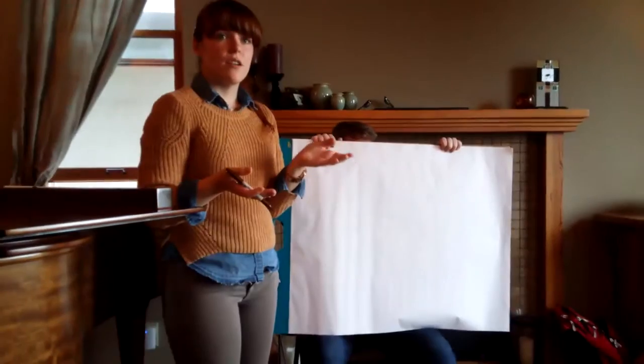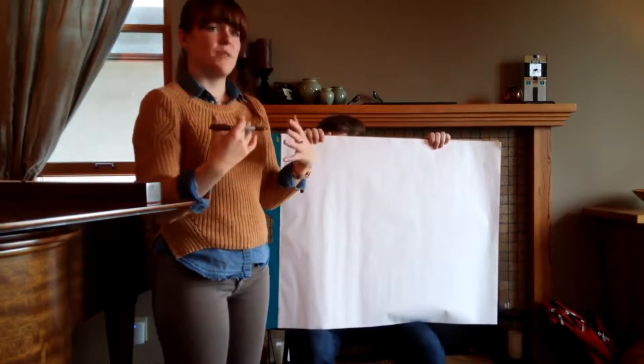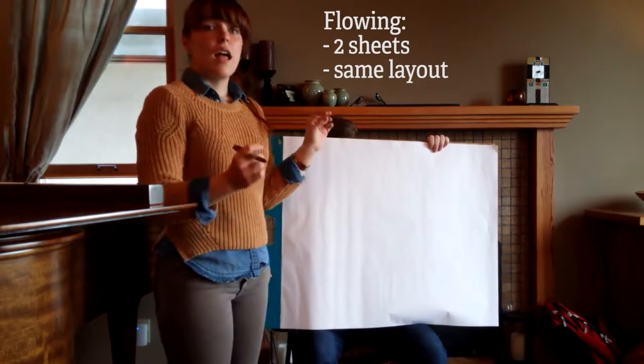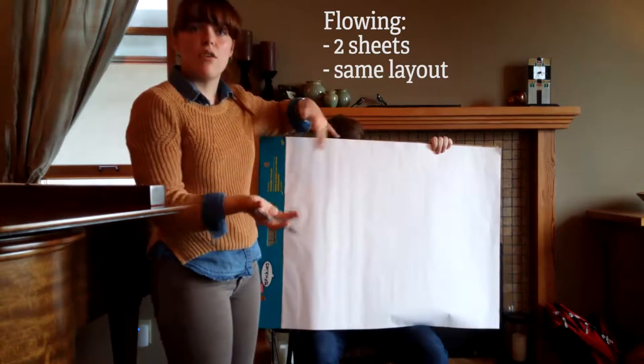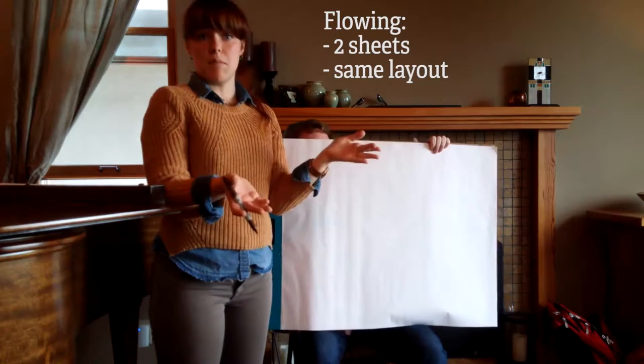The majority of successful Parley debaters do use this style, and it should work for everyone. As you get more experience, you can definitely adapt to what you personally prefer, but this is a good place to start. I'm going to draw one page because they're identical, just for the sake of saving paper, but you would do this on two sheets of paper and you do the same thing on them.